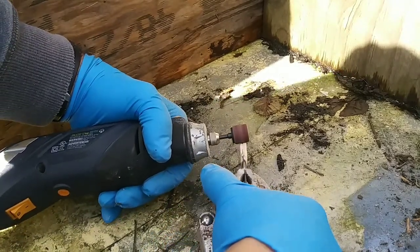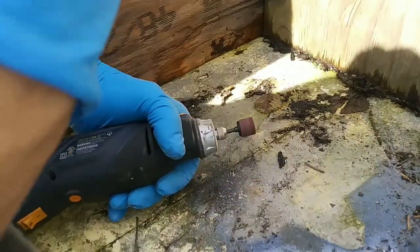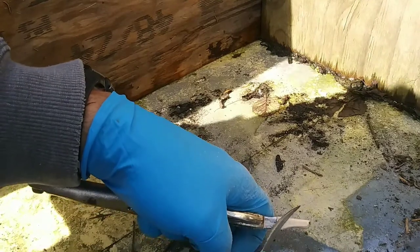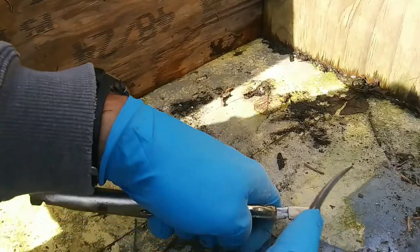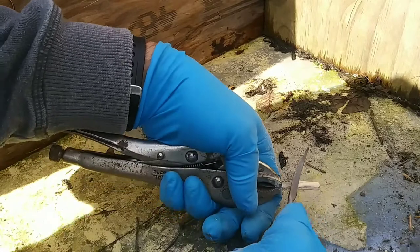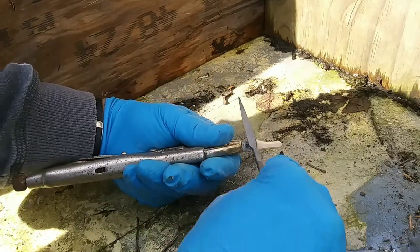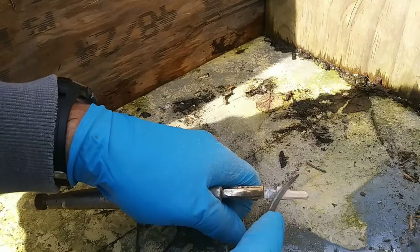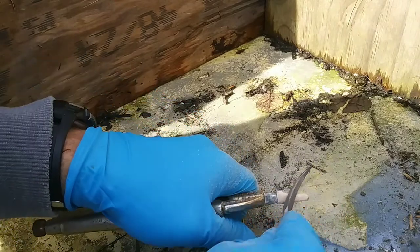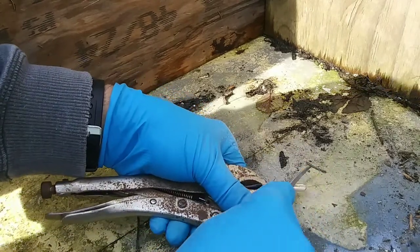As I finish cleaning up some of these edges, I use my file and smooth out the rough edges the Dremel left. This file is a metal file, so it makes quick work of this wood. You could probably get the same results with a nail file, but since I had this file on hand I went ahead and used it. It will also help polish that metal up some.